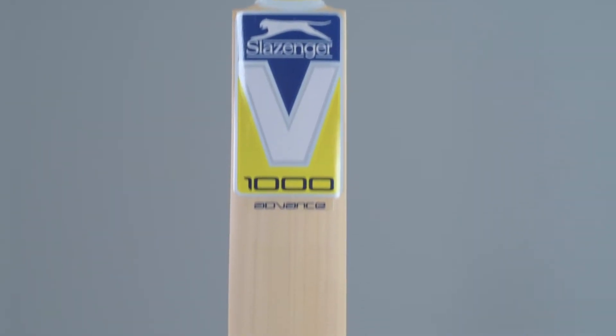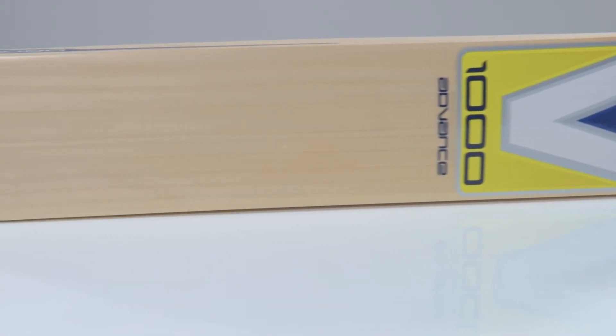Hi, it's Jimmy Anderson here. I'm with my V1000 bat. What I look for in a bat, first of all, is the quality of wood. That's what you get with a Sussinger V1000 — it's a high-quality English willow.